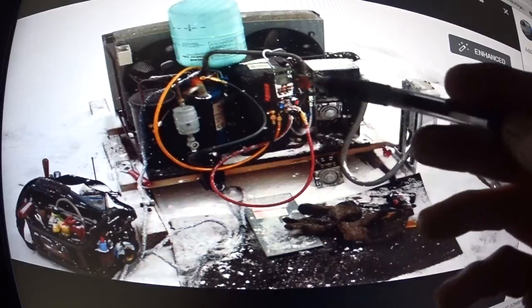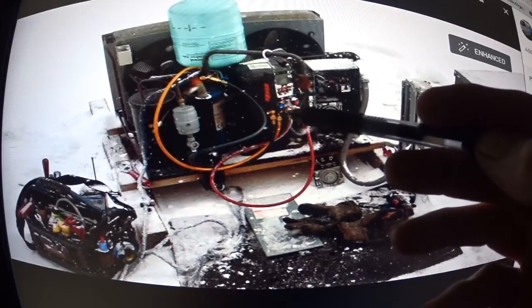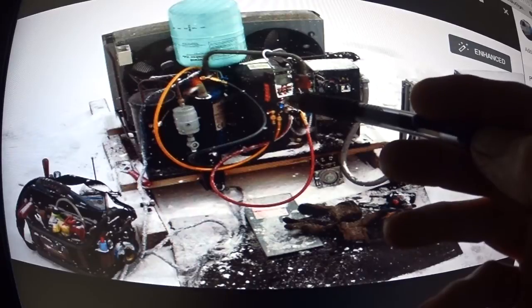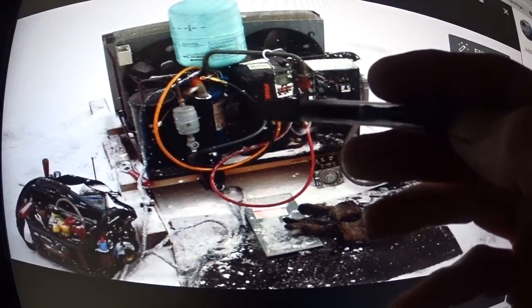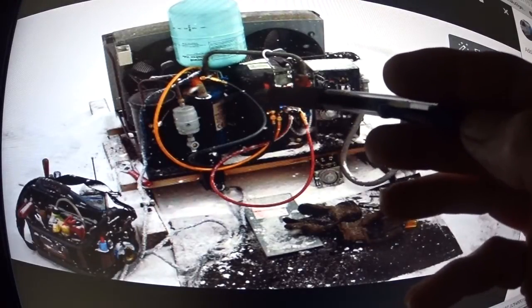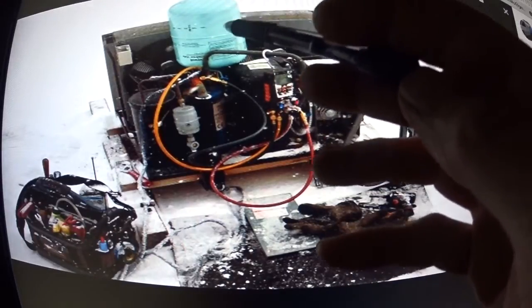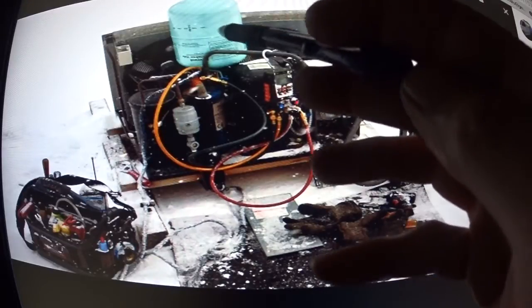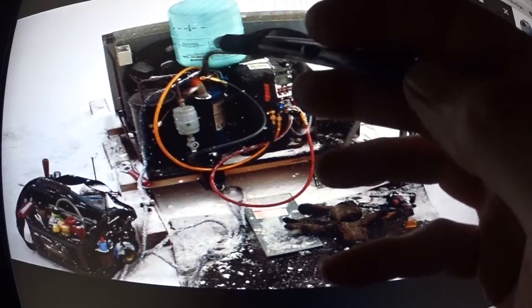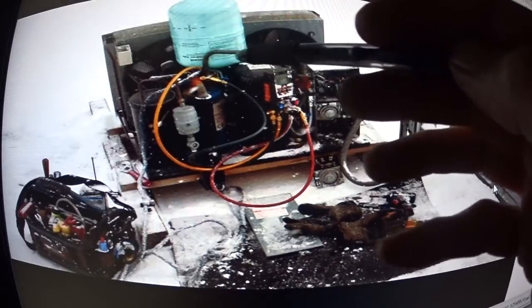This is my Testo 557s, which has a 3/8 port on it. I was having a problem — the refrigerant gas was so cold that it was about the same pressure as the refrigerant in the suction line. When the gas is the same pressure as the suction line, you're not going to transfer gas into the system. So I turned the tank over and I was getting a little bit of liquid going through the gauges into the system.